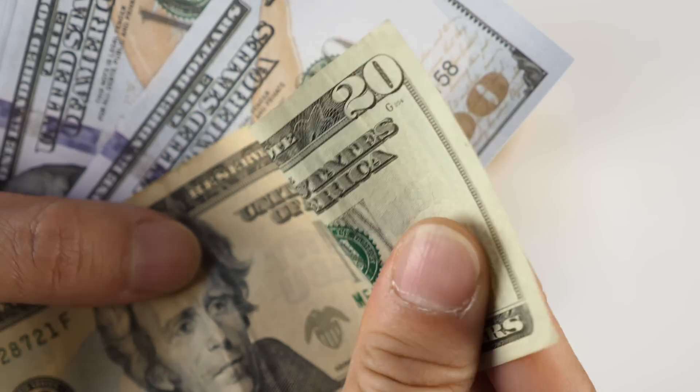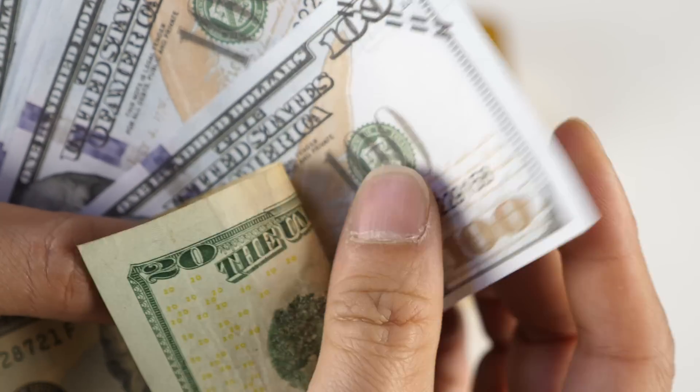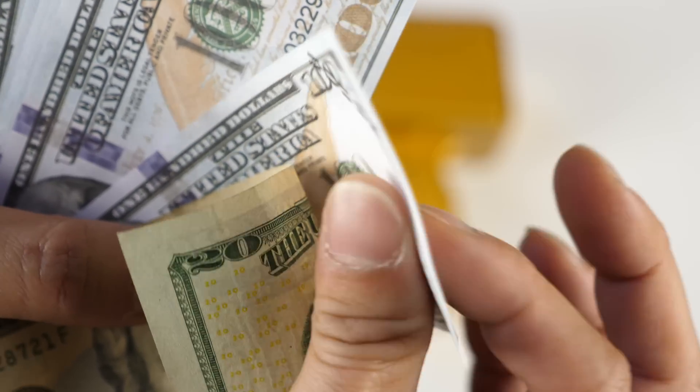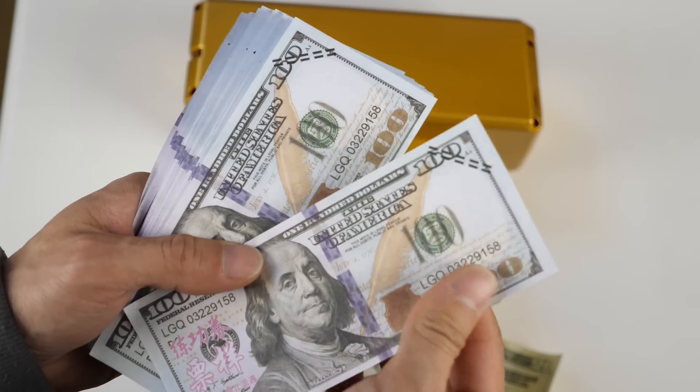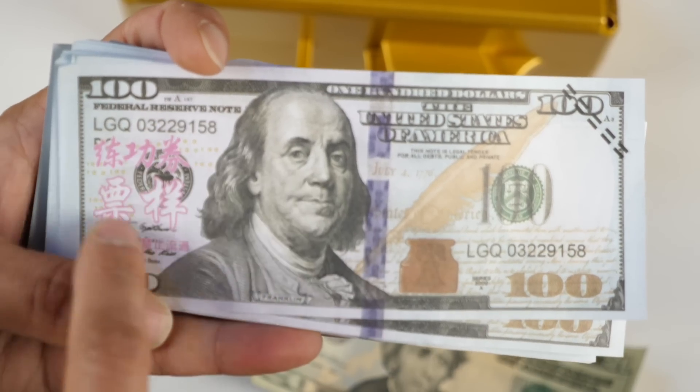The real bill feels a little bit warmer and a little bit thicker too. The fake one is a little bit smoother and thinner. Looking at the edges, it's not made out of cotton — it's just made out of paper.